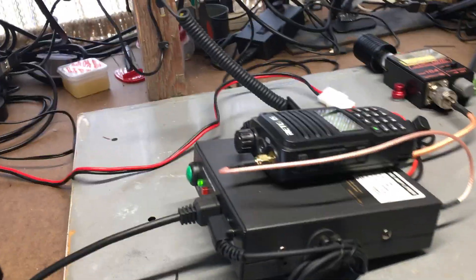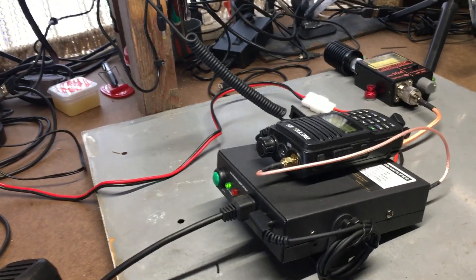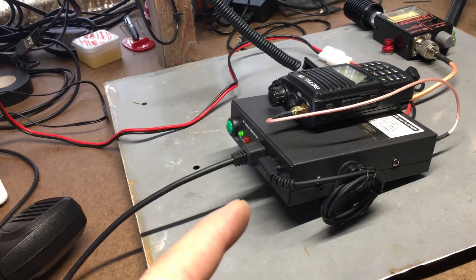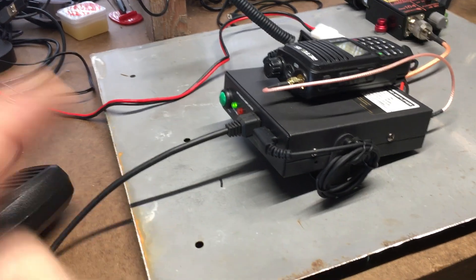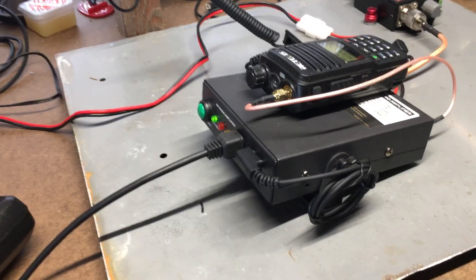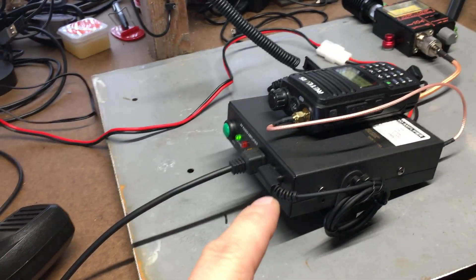Hello YouTube, I thought I'd do a quick video on the Retevis RT91 GMRS amplifier that can put out up to 40 watts. I'm going to show you how I have this set up, how it works, how it sounds, and all that good stuff.